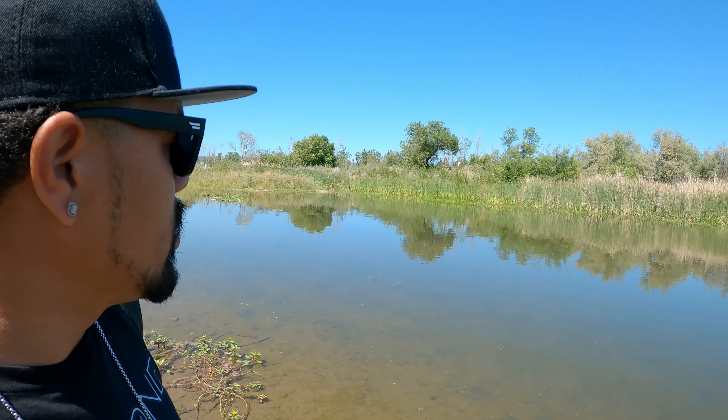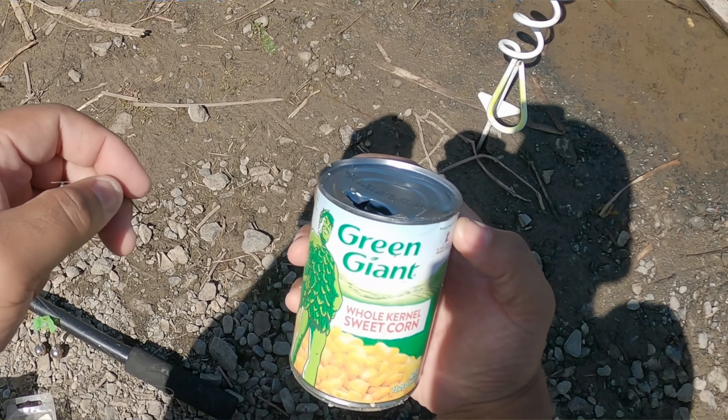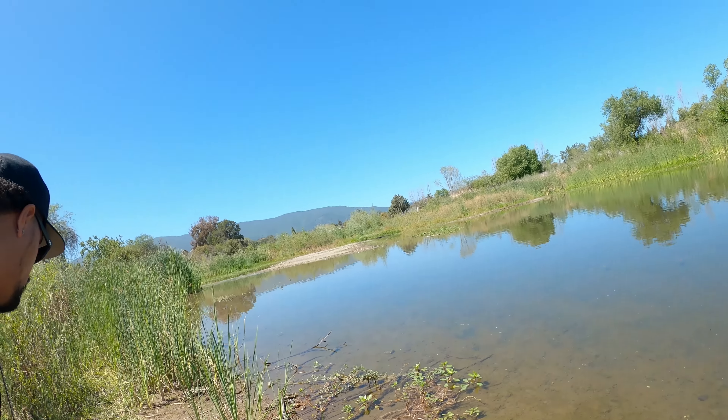What is good, what is good — all my real ones, welcome back to another episode of It Gets Real. It's your boy, the Flossy Fisherman, and today man we're back in my hometown San Jose, hitting the urban creeks again, the urban rivers and creeks out here, you know. I'm out here trying to hook up on my PB carp.